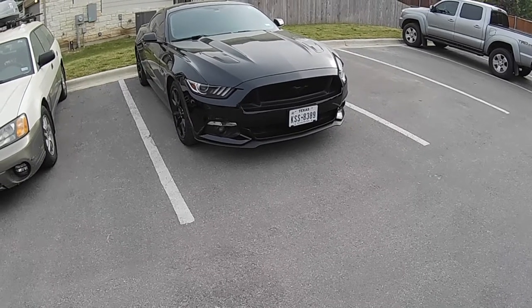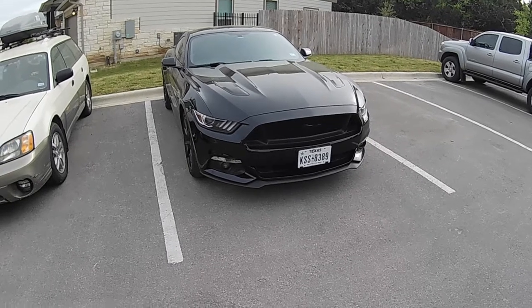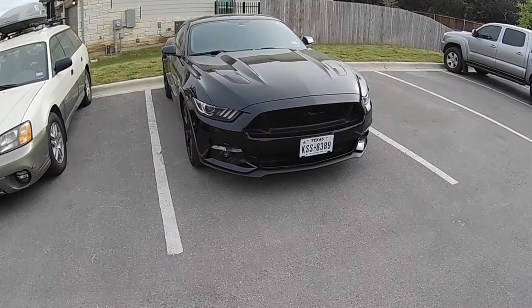Alright, we're going to be doing a little oil change on the Mustang here today. 2017 GT Premium. Not that it matters — if you've got the 5.0, it's all the same.